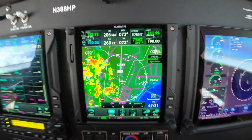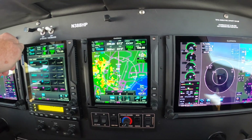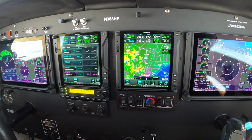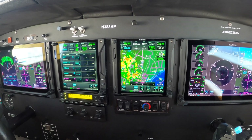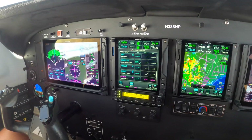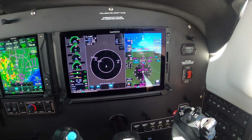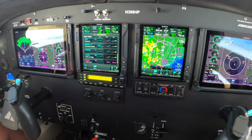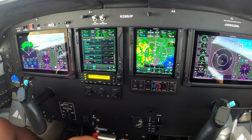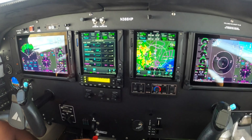Believe it or not, this airplane is an '09, and an Abidine as a result. This is how it looks now with a TXI G500. This is an elegant, well-done installation with zero squawks, done by Garner Lowe at Falcon Field in Georgia. It's an absolutely stunning installation.